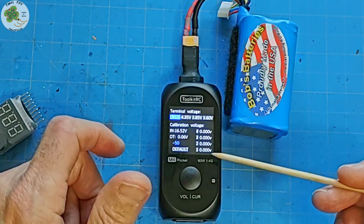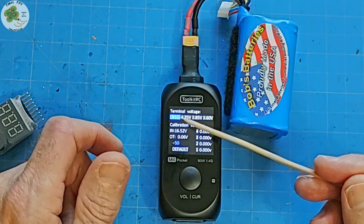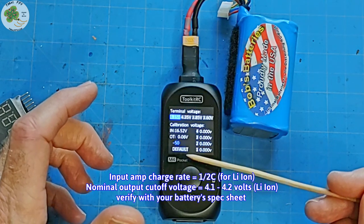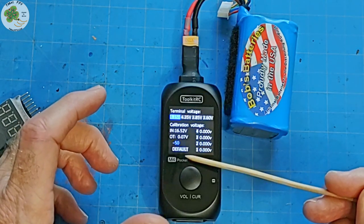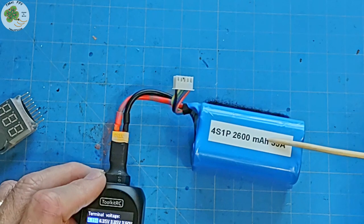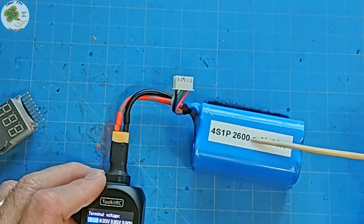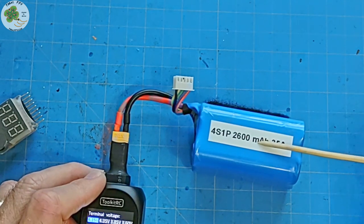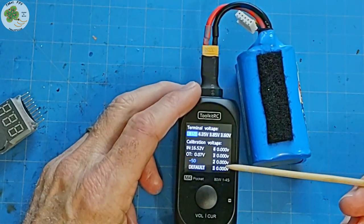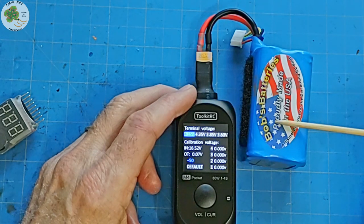Now, lithium ions today can normally be charged to their full 100% capacity of 4.2 volts using the normal LiPo setting. However, I cannot recommend that myself without you first confirming with your specific lithium-ion battery's specification sheet for its max cutoff voltage. So for instance, if I were to charge this lithium-ion pack with a capacity of 2600 milliamps, my amperage input charge rate should be one half of that — 1.3 amps — and the closest setting the M4 Pocket has to 1.3 amps is 1 amp, so that's the rate I would use.